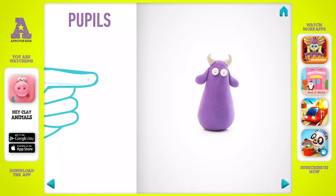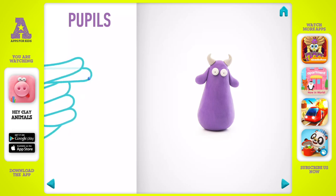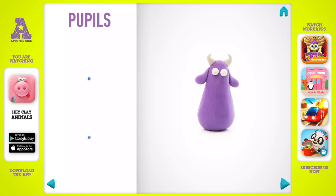Model pupils. Take a piece of blue clay and roll two little balls. Pupils are done.